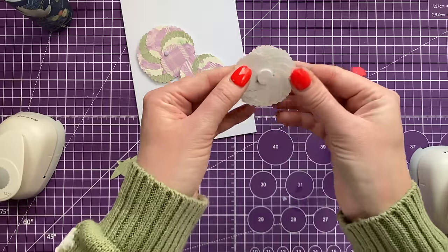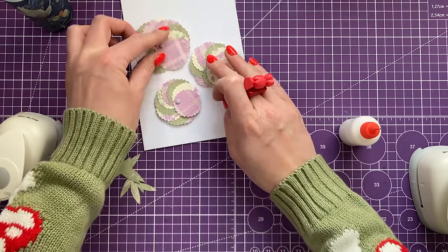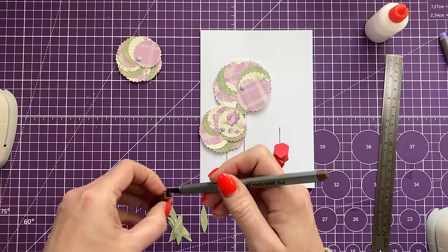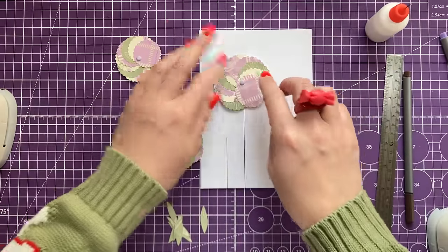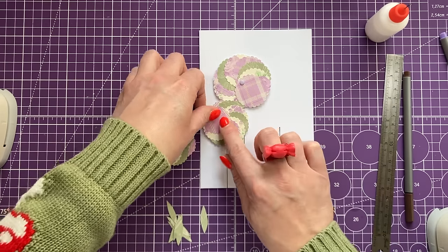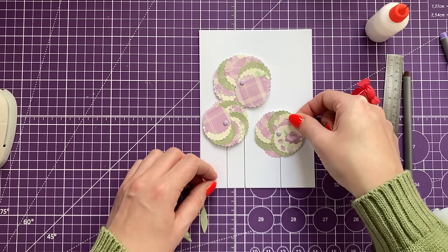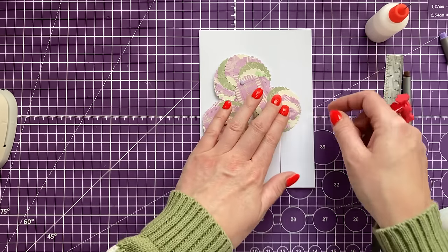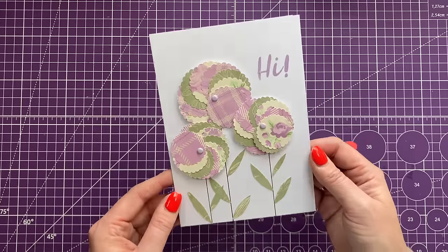Just keep them pinched together, then lift one up, pop some glue in there, squeeze it down, and work your way along until they're all attached. I'm going to pop a foam pad right over the back to secure the brad in place and give it some dimension. I've drawn my stems and placed the flowers — maybe bringing one down a bit or up higher — and I'm sticking these down now.